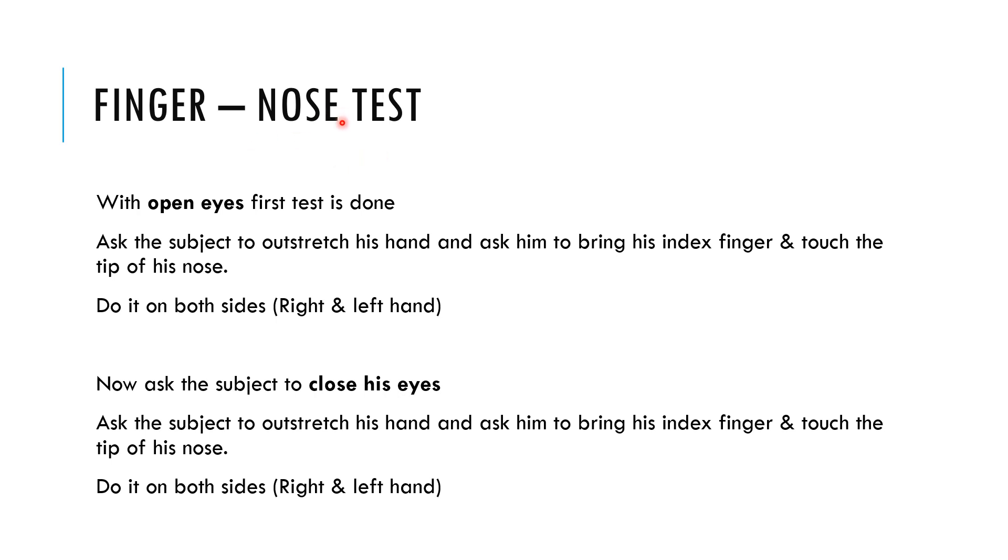Coming to the finger-nose test — this is a coordination test for the upper limb. Ask the person to sit on a couch with open eyes. The patient is asked to fully outstretch the hand, meaning fully abduct the shoulder joint and fully extend the elbow joint. From that outstretched position, the patient has to come and touch the nose with the index finger. First do it with the right hand, then with the left hand — with eyes open.